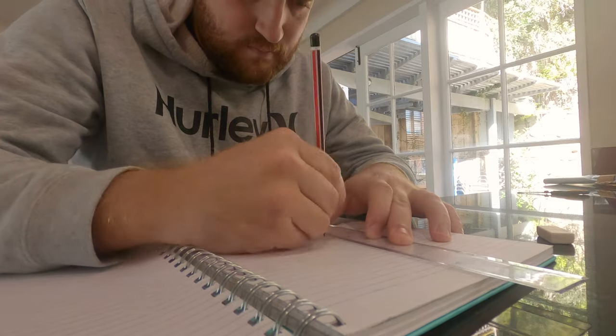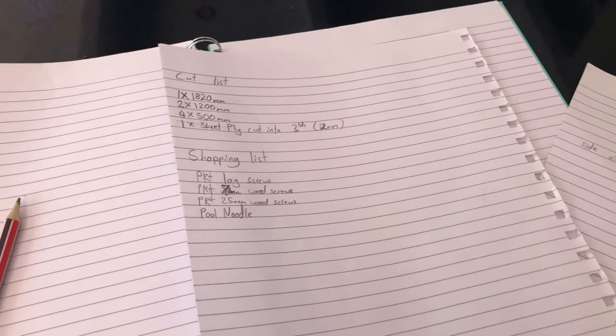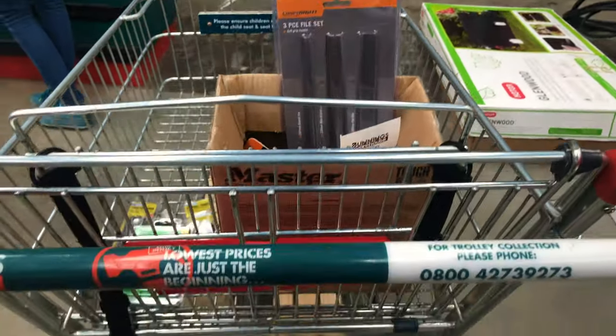I started by drawing out a plan for myself and making up a cutting list. Then it's off to the shops to get the supplies I need.